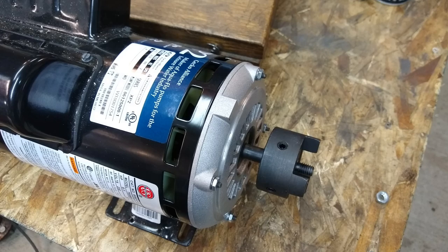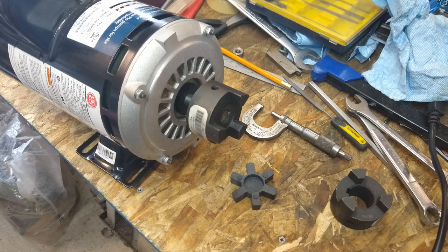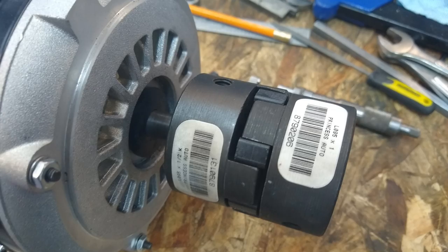Finally, my uncle Mark needed a Lovejoy bushing adapted to the front end of a motor that used to work on a hot tub. We had to cut a keyway and make a few adjustments. I made the keyway — it's an eighth inch wide — and I put a little flat on the other 90 degrees off of it so that it grabs on the 90-degree offset set screw.